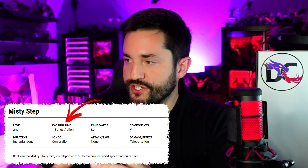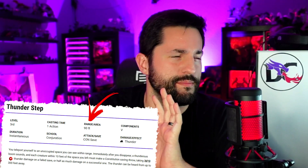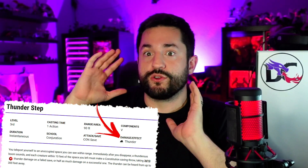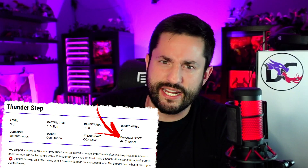If you want to homebrew a 1st-level Teleport spell, you'd better look at Misty Step first. Misty Step is a 2nd-level spell that gives you a 30-foot teleport as a bonus action. Then at 3rd level, Thunder Step is much more different — it's now an action, 90 feet, three times farther, deals damage in a thunderous boom, and makes a loud sound. That sound is technically a negative side effect, which can help balance spells.